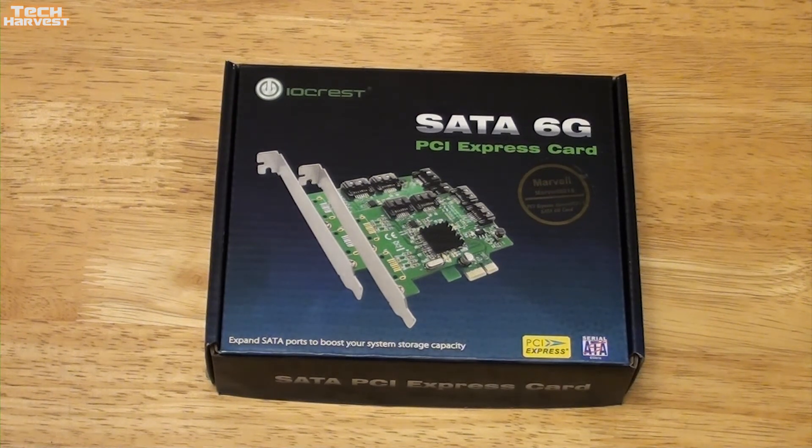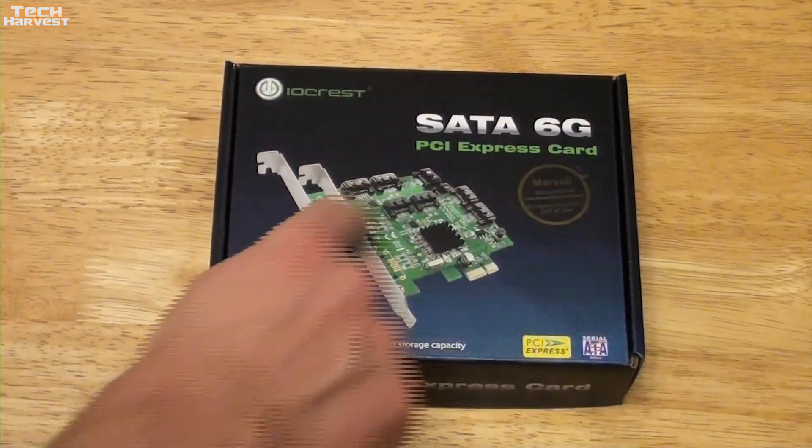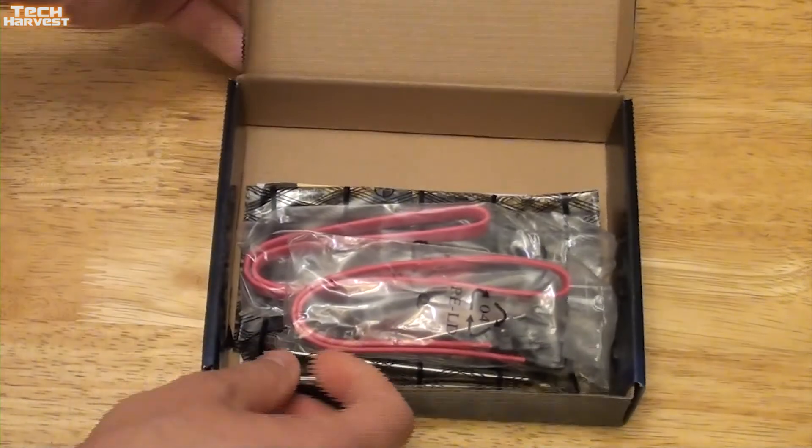I do apologize, my cat is playing with one of their toys there. As you can see here, it's an Iocrest SATA 6G PCI Express card. Let's get this thing open and take a look inside.